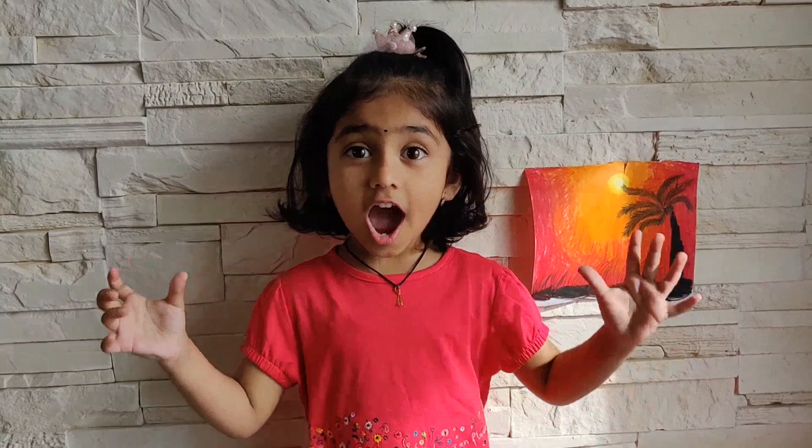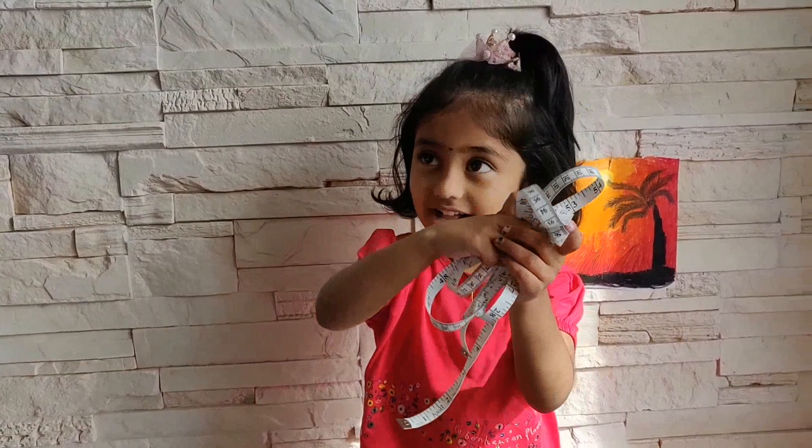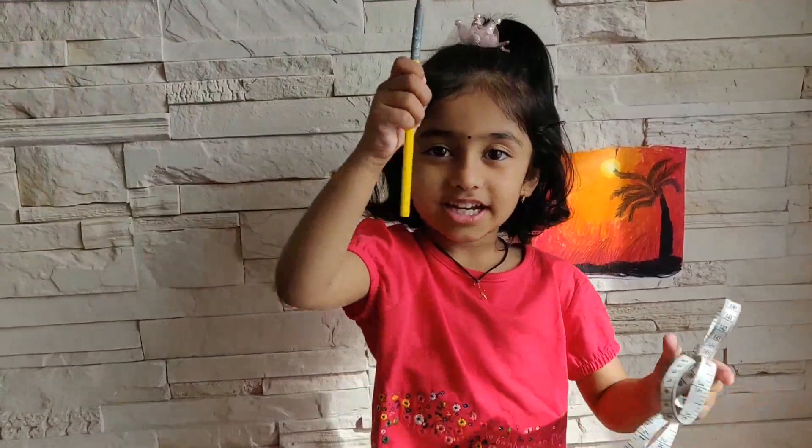Hello kids and parents, today we are doing an experiment. It's very very hard and you will confuse your head. It's how to measure the astronaut's height. You need a measuring tape, tape, then one crayon or pencil.